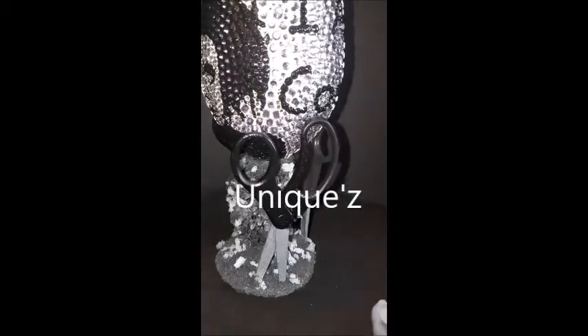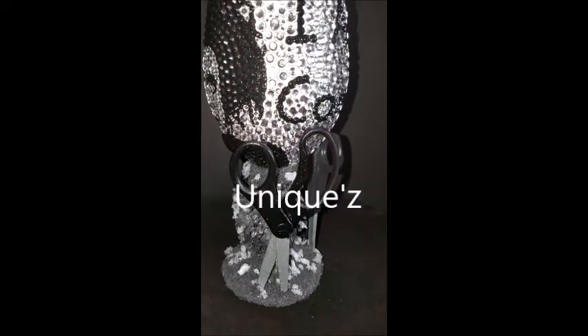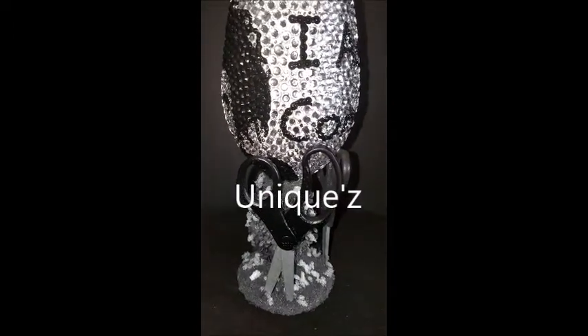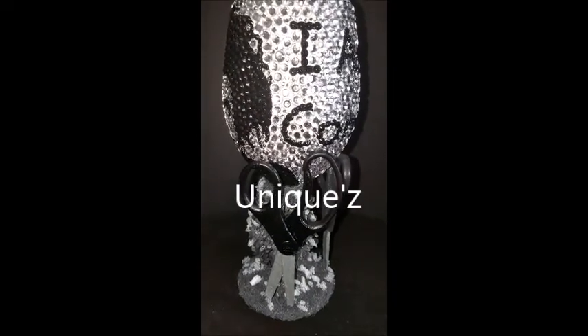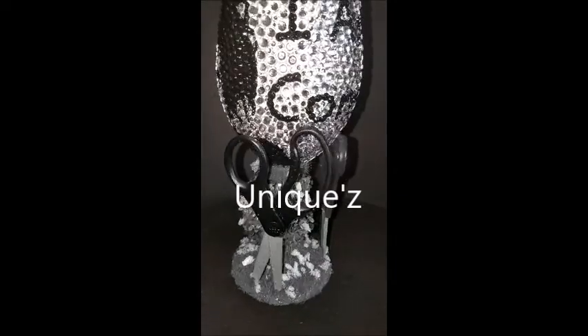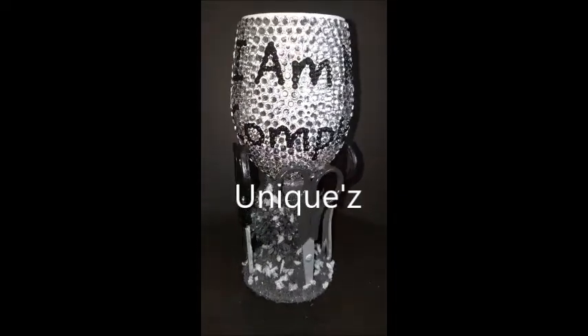On both sides and on the back we have scissors. These are molds of real scissors that I did in plastic — so these are not real scissors, they are molds — and they're very lightweight, so you don't have to worry about the wine glass being very heavy.